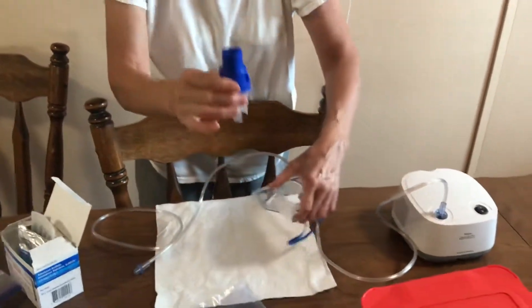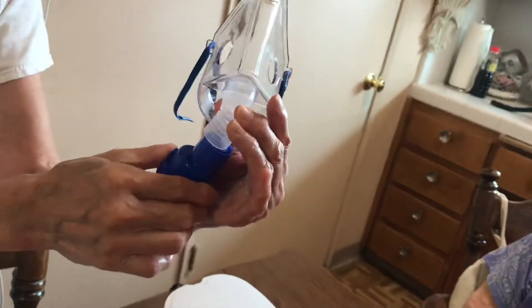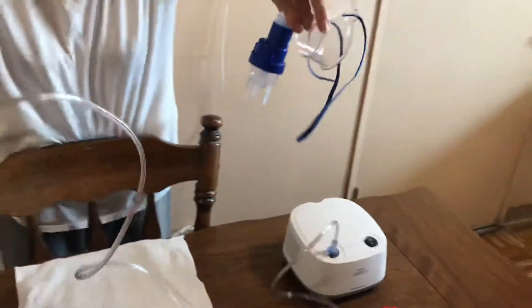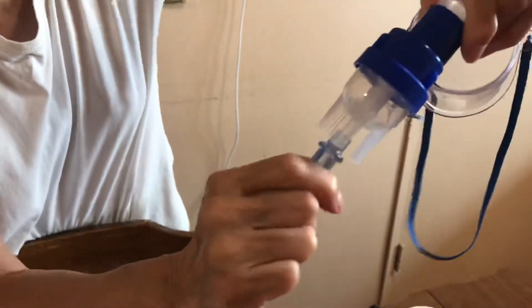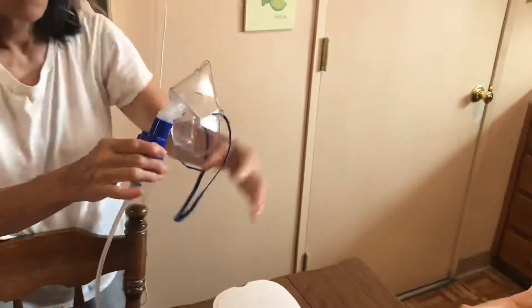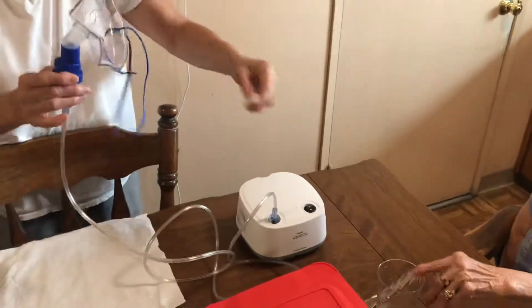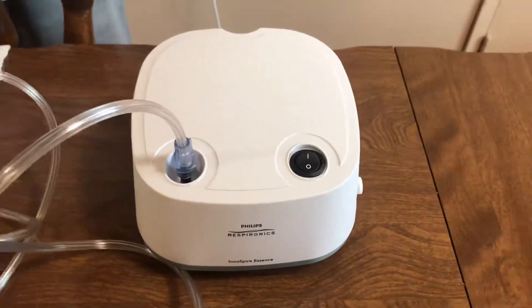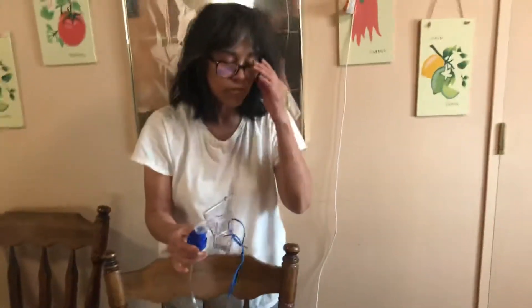This part goes on the bottom of the mask, and then the tube goes on the bottom like this. Then you give it to mom. You press that button to fire it up. She has this on her face and then the machine starts — she's on it for about 20 minutes.